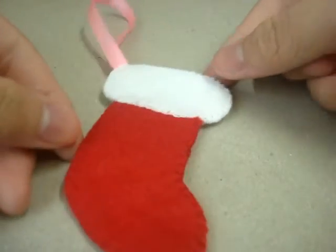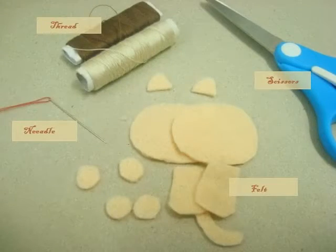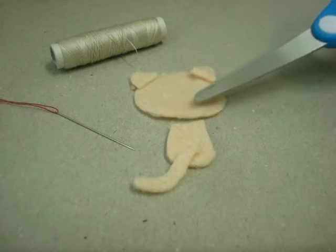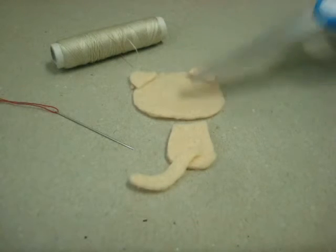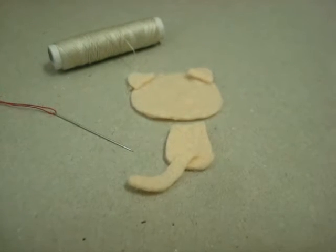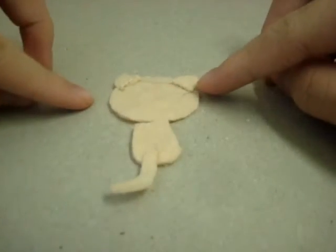Now let's get on by making the cat. Let's get started with the materials you will need to make a cat. For the first step, take the back piece of the face and the back piece of the body, and sew the tail onto the body and the ears onto the face. You can use a back stitch to sew it on. These are how they look once they're done.